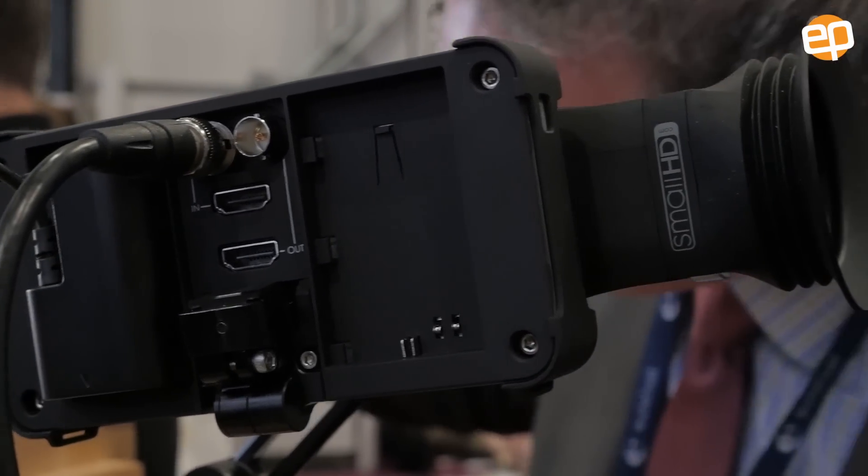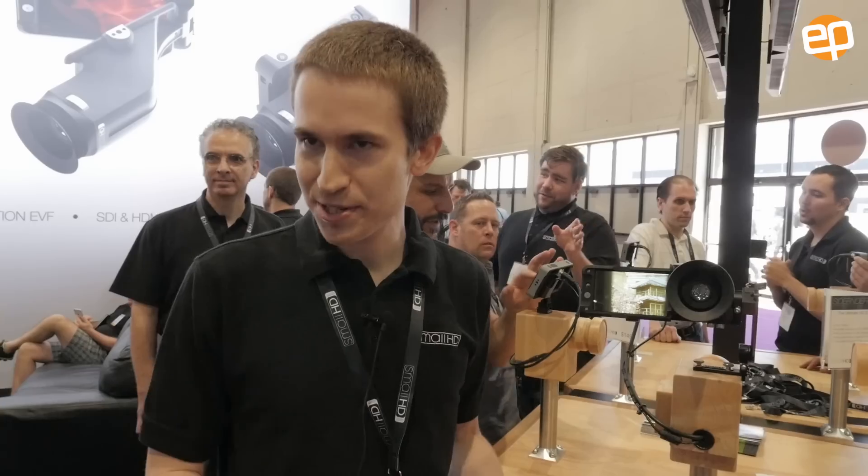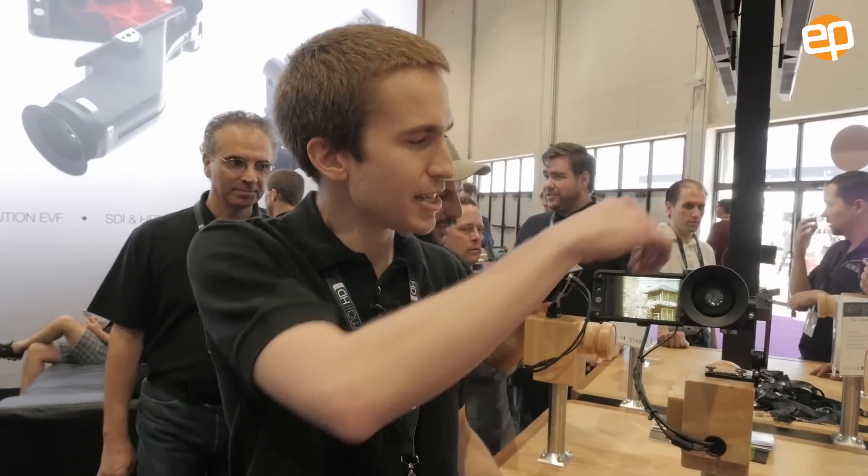This is our new product — our new baby is the 502 monitor, as well as the SideFinder EVF attachment.